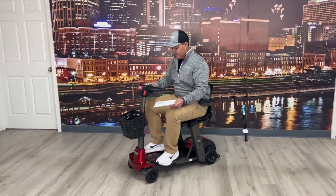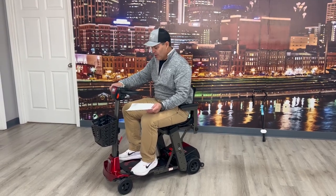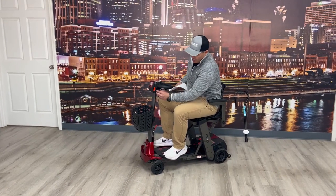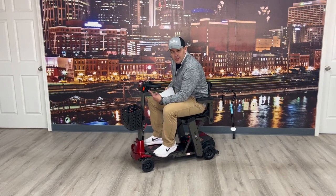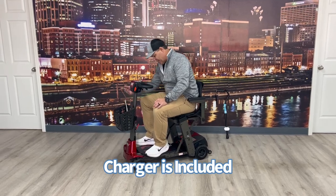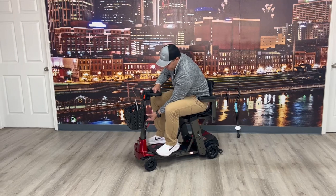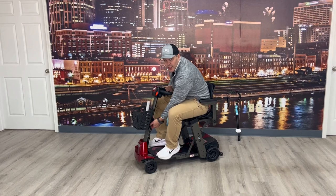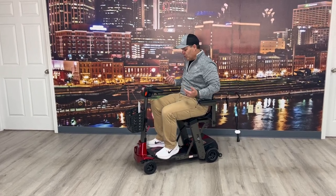It's got electromagnetic brakes — when I'm sitting here and I pull the trigger it will stop on its own, that's what electromagnetic brakes are. It's got your reverse, your round tiller for easy control. It also has a place where you can charge the unit, so it does come with a charger. Another feature I like is the adjustable height tiller — you can raise it up and down and also bring it forward and backwards, so you have both those benefits.